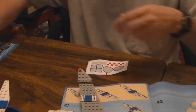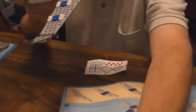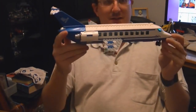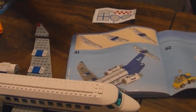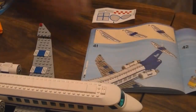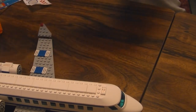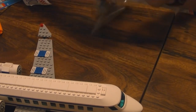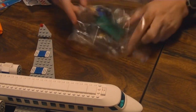Now the plane itself is done. Let me show you what that looks like. Not a bad little plane. Now just because I will — that's the plane. Not quite sure how long that took. Now there's a little tow truck and a little radar stand that comes with this set as well.